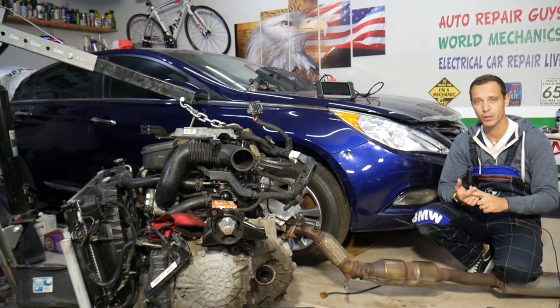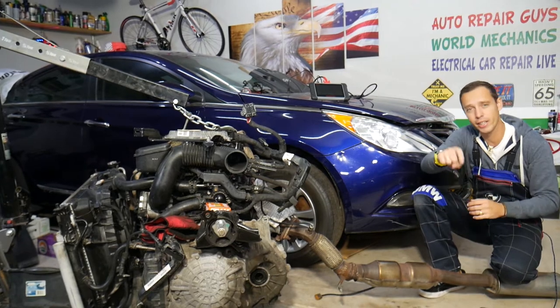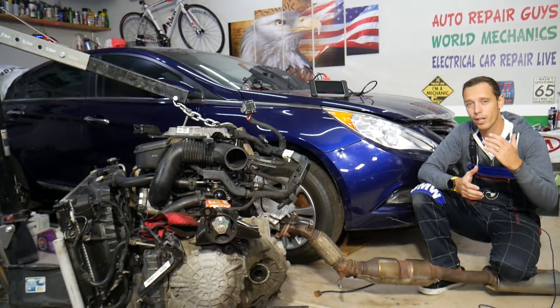If you need any parts for your Hyundai Sonata or other cars, tools, anything like that, and you want to get them for a really good price with quick shipping, check out the link in the description of the video below. That's where we get all our tools and supplies from, and you can save quite a bit of money.